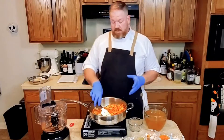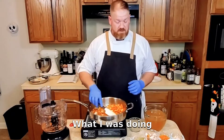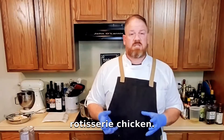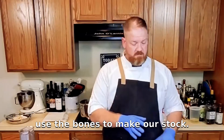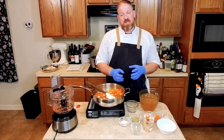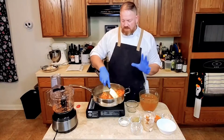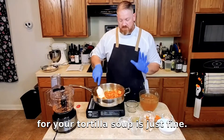Normally you'd do that in a big pot, but I wanted to be able to show you guys a little bit better what I was doing. What I have here is a rotisserie chicken — I removed the meat from the bone, and then we use the bones to make our stock. Then the chicken I just cut through it. You can shred it, you can peel it, you can dice it — however you like it for your tortilla soup is just fine.